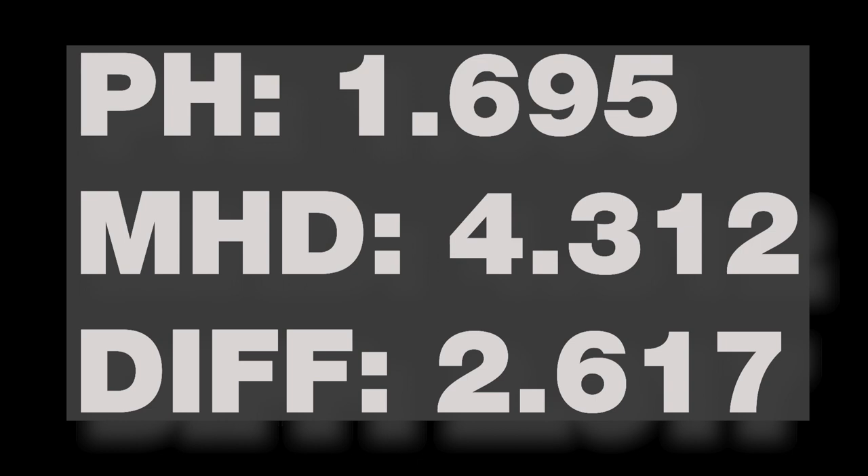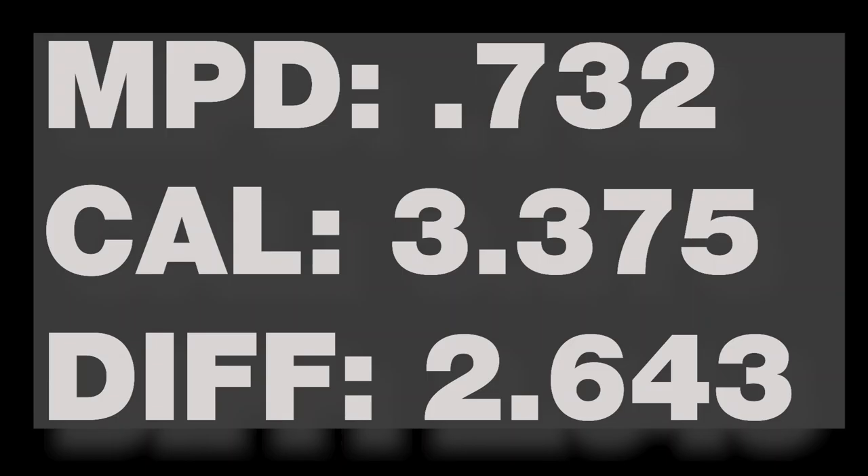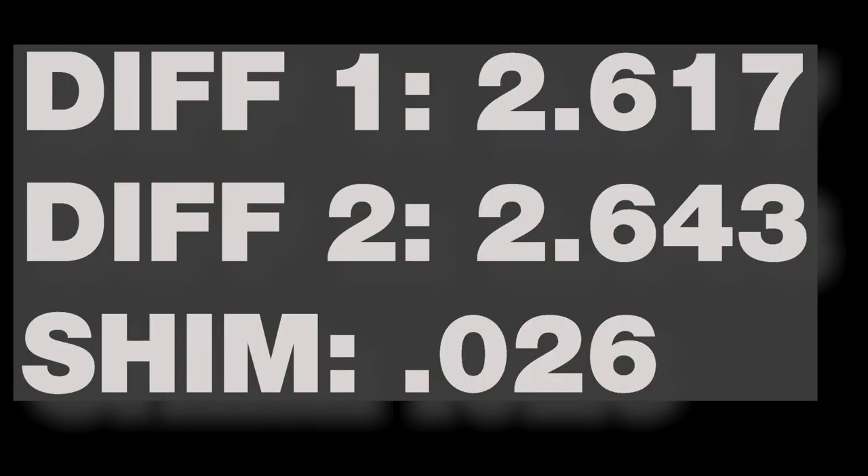Our pinion head measured 1.695 and our master housing dimension for the JK Dana 44 front axle is 4.312. The difference between those two numbers is 2.617. The depth we measured with our pinion depth checking tool was 0.732. By using the long pointer on the pinion depth checking tool according to the instructions, our calibrated depth is 3.375, and the difference between those two numbers is 2.643. All you do now is subtract those two numbers and that is the thickness of your pinion shim — in our case, 0.026.